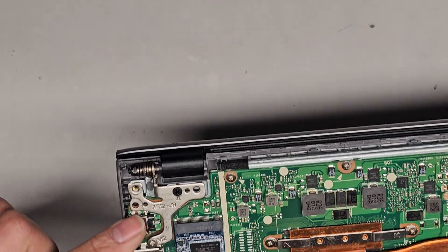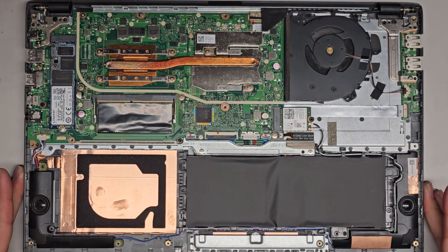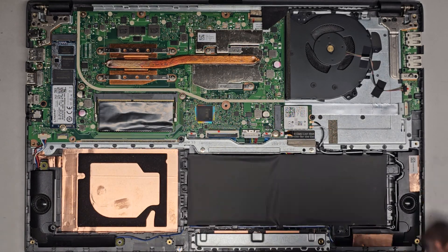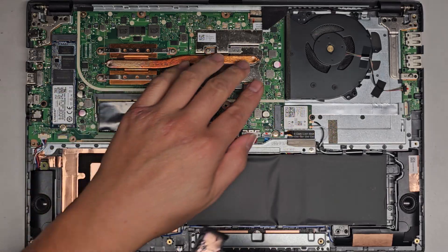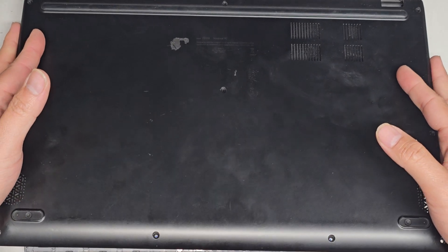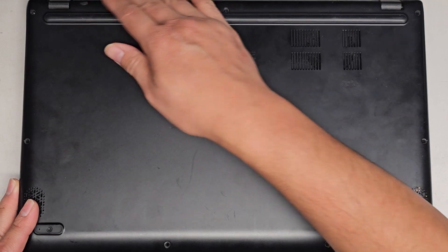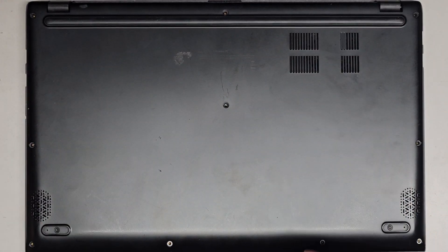Sometimes these corners get dust built up on the hinges, so let me brush that into the trash. Let's go ahead and get the bottom cover back on. Actually, let me dust this little area a bit — might as well since we have it open. That's where the fan pulls in air and blows the dust out. One thing about this design is because it doesn't have all those fins, it's less affected by dust. Either way, you want to keep it clean. So this goes in at an angle — you want to get the back portion in first. Click that in, push it all down, and work your way down the sides.